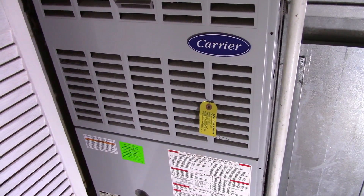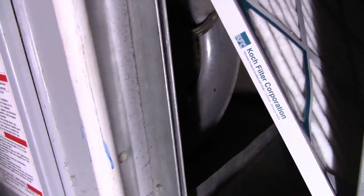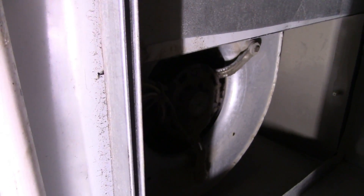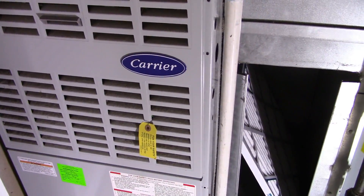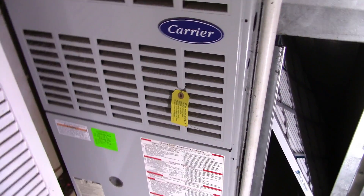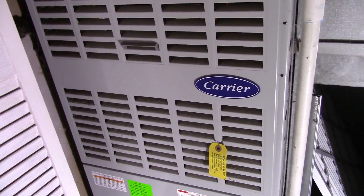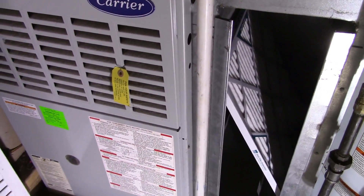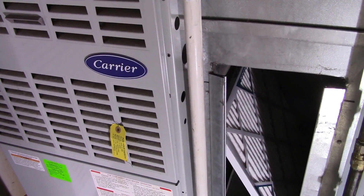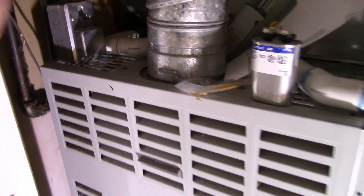I shut everything off, got in there, and realized the blower motor itself would actually turn. I could reach in and spin the blower squirrel cage. So I realized the motor wasn't locked up. What I would do is spin the motor, turn the fan on with the thermostat set to 'on' instead of 'auto,' then come down here and flick the blower cage to get it going — in my case it turns counter-clockwise looking at the back of the motor — and then flick the switch to on, and the motor would actually spool up.